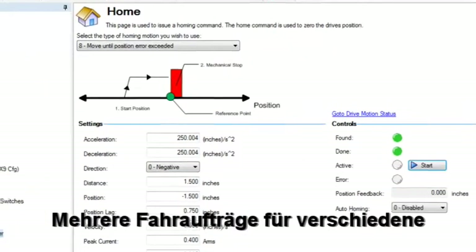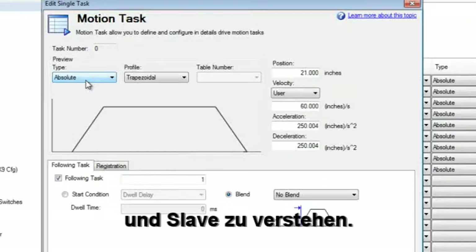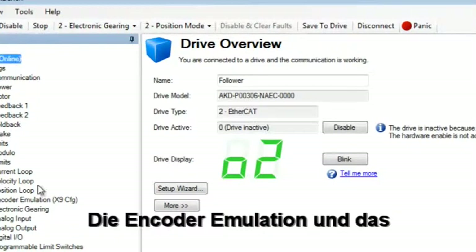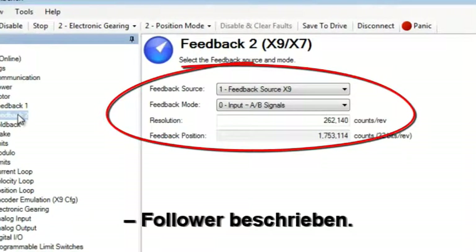Different motion tasks have been entered to provide a variety of moves. These will help us understand the gearing between the leader and the follower. The follower axis is set up for electronic gearing in position mode. The encoder emulation output and feedback two have been set up as they were in electronic gearing part two.